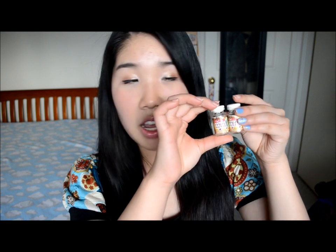Hi everyone, so today I'm going to be doing a circle lens review and I'll be reviewing the Cafe Series Mimi in Macchiato Brown. I got these from GeocolorLens.com and this is the vial it comes in.